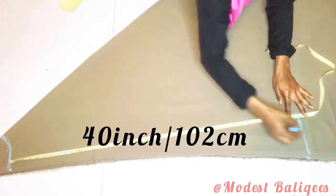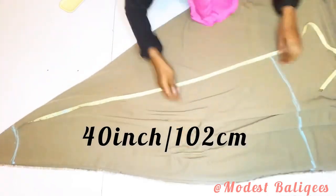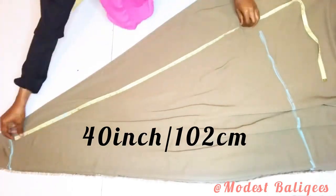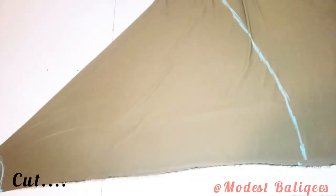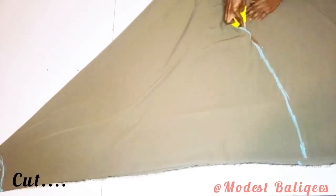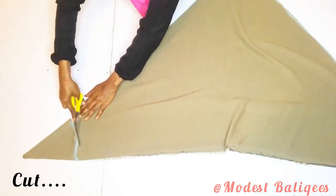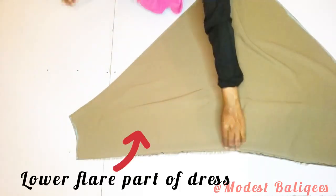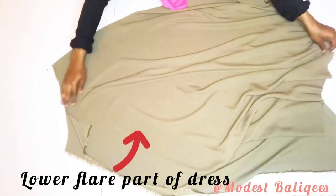I mark the 40 inches across to the other edge of the fabric and connect all the points. We now have the lower piece — this is what we'll have for the lower part of the dress. When we open it up, we'll have a larger flared shape.